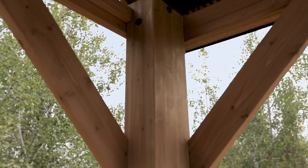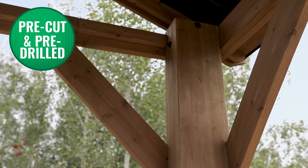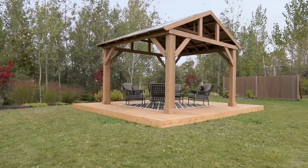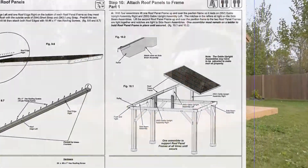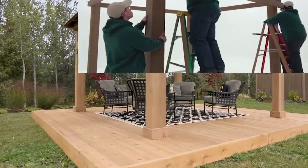For ease of assembly, all the wood comes pre-cut and pre-drilled so the parts fit together easily and without guesswork. Simply follow the illustrated step-by-step instruction manual and watch the helpful hints video that Yardistry has created.